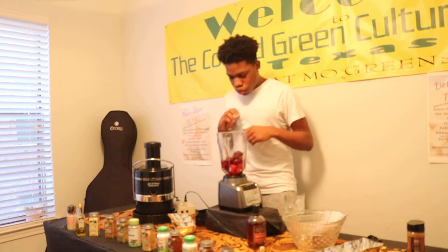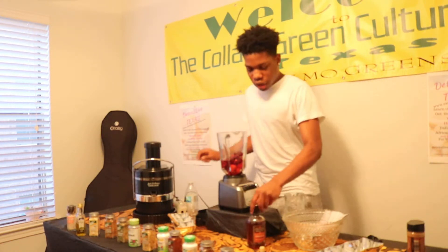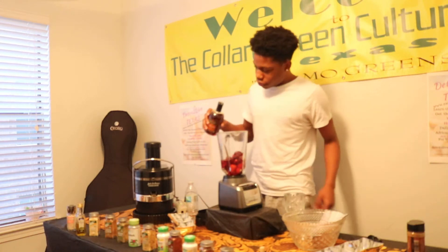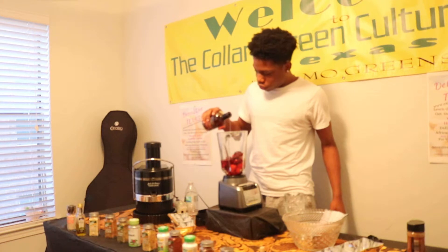You just kind of want it like a smoothie, so not too loose. Then we'll pour our maple syrup — whatever fits your taste. If you like it sweet, add more.